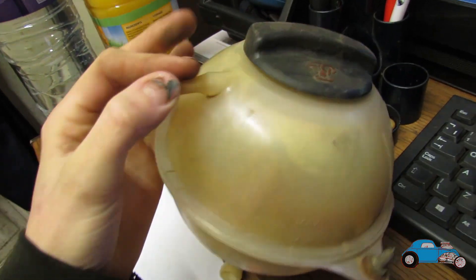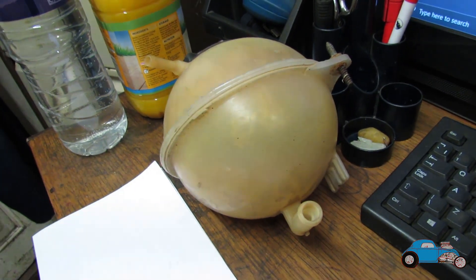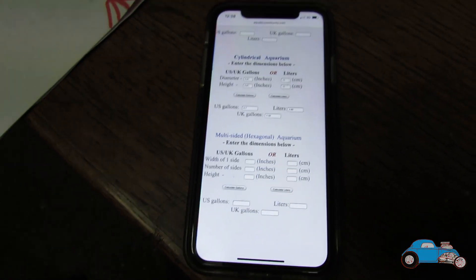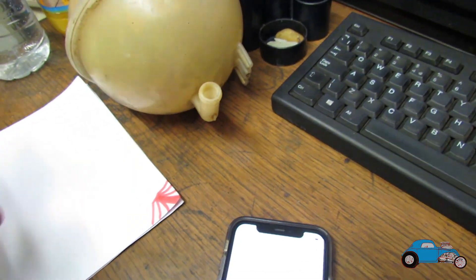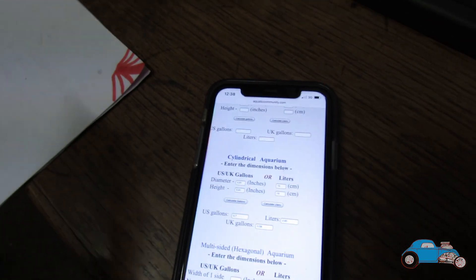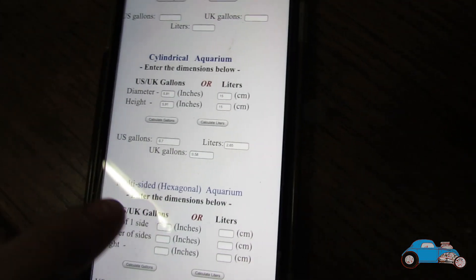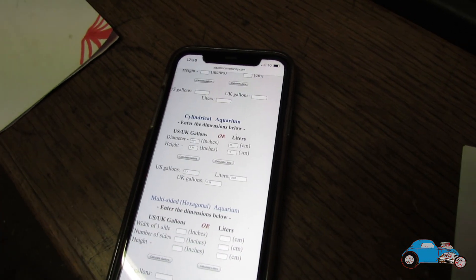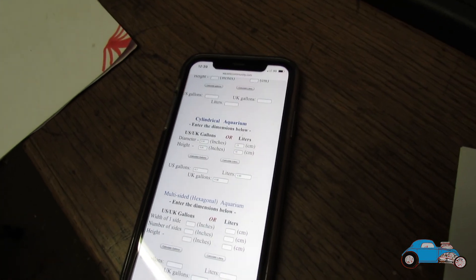I've got the original one here which I'm just using to copy to get the size for the new one. I've just been on an aquarium volume calculator and worked out how much this is and how much it holds, just in this piece itself, so I can get the new one about the same size. That header tank holds 2.65 litres or 0.58 UK gallons. So what we need to do is make a header tank that holds about the same amount.